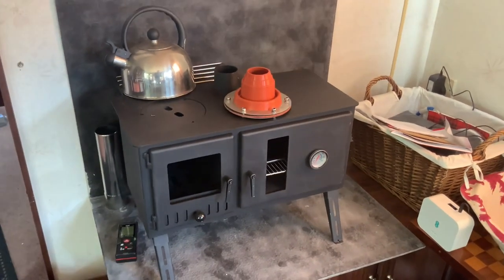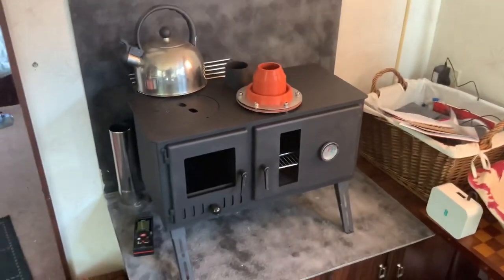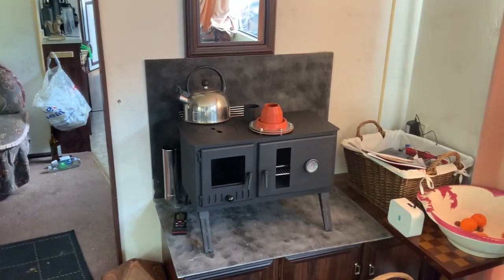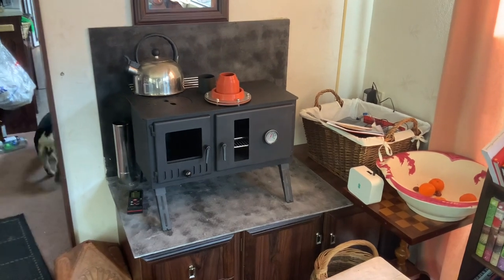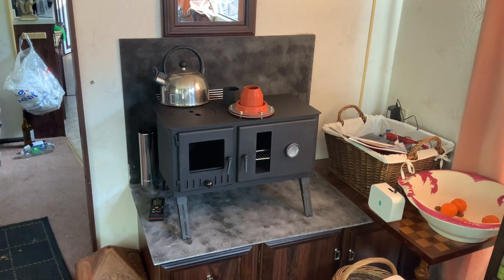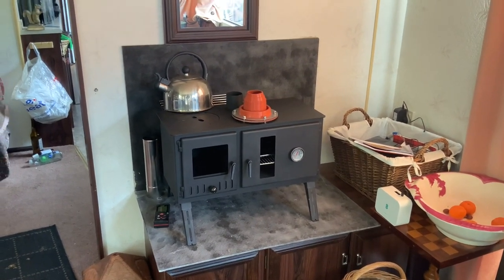We're going to do the Outbacker Firebox stove installation - I'm putting this into a caravan. We're doing a build on some barns, so we're going to be living in a caravan for a couple of years. As you can see by the bins and everything, we're in a bit of a mess today. I've put hardboard up and actually sprayed it with black stove paint, but it's absorbed too much so I'll have to paint that again later. We've got to put it up to the ceiling and out of the top.